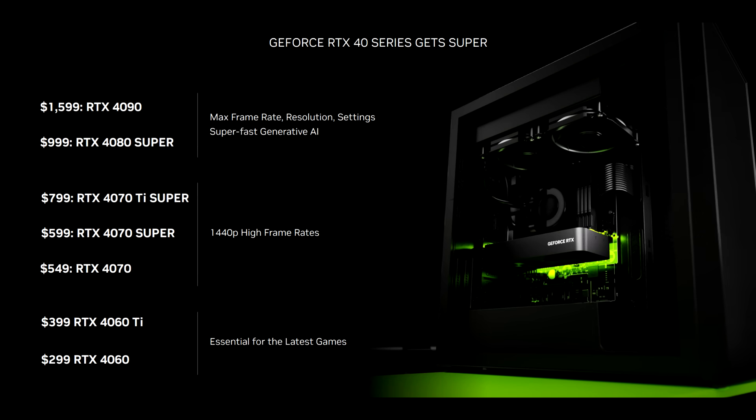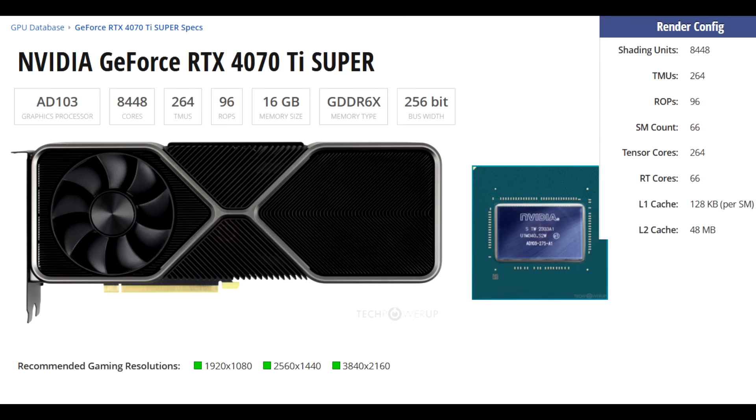The RTX 4070 Ti Super moves on from the smaller AD104 die to the larger AD103 die — the same one as the RTX 4080 — and this results in a 10% increase in shaders. Along with that, you get a larger 16GB memory buffer and a wider memory bus resulting in 33% more bandwidth. Taking those increases into account, theoretically you could be looking at around a 10% uplift, maybe perhaps more, give or take.